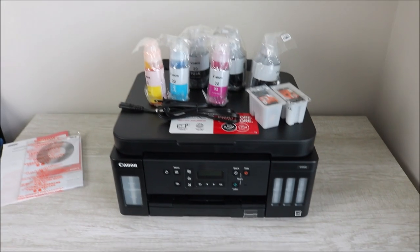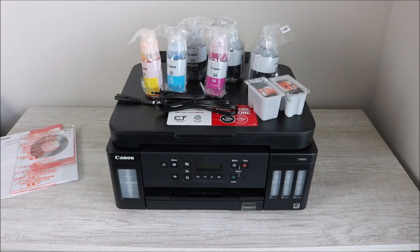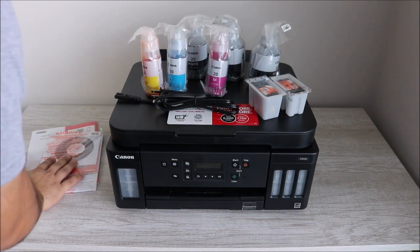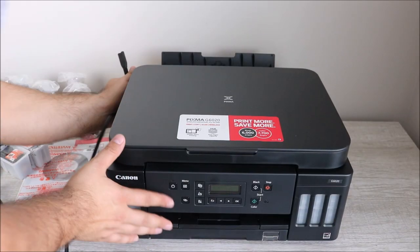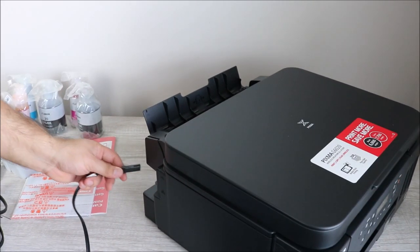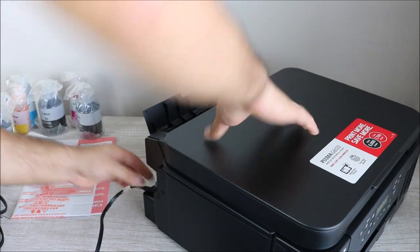What you're going to get in the box is color and black ink, two additional bottles of black ink, a few print heads, a cable, a manual, and a CD. We're jumping right in and connecting the power cable to the printer.